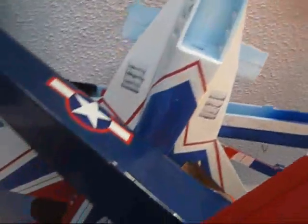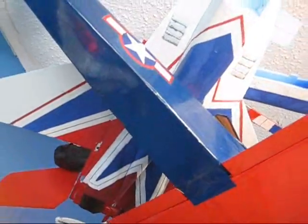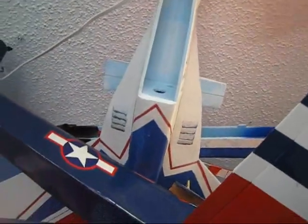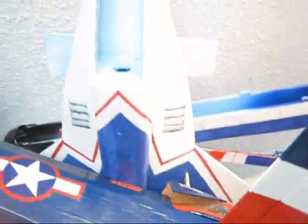I have another MiG-29 over here that's basically just the fuselage. I built this one two weeks after I finished the other one because I liked how it flew. So if I crash that one, I can transfer all the electronics into this one. I put a lot more time into building this one, so it looks nicer — whenever I crash the first one, I'll swap everything over to this one.